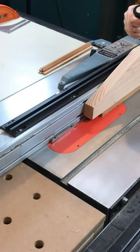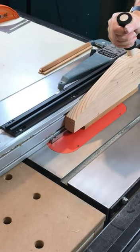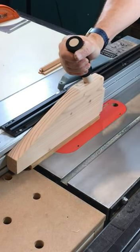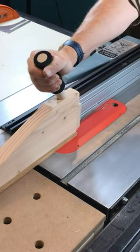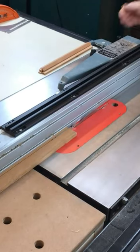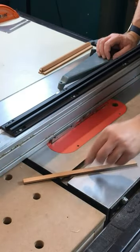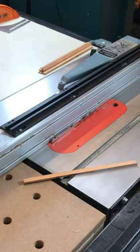The second technique is to use a sacrificial push block to push the workpiece past the saw blade. You will need to make the push block large enough so that you won't allow your hands to be anywhere close to the saw blade. The blade will cut into the push block, so after many cuts, you will need to trim the bottom of the push block to remove the kerfs.